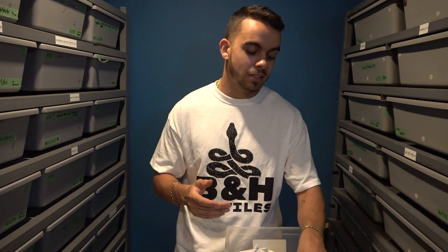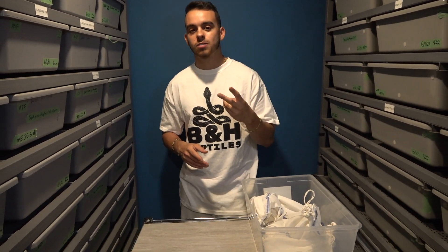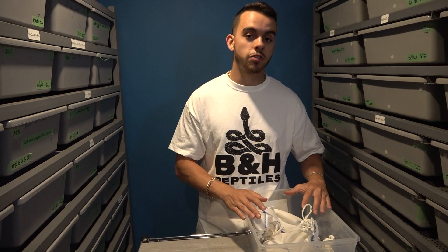That's pretty much going to be it for this video. Right now I have to go get these back into bins, get them all set up, water them, and then maybe in two days it's feeding day. Hopefully they all eat their first time — I bet they will. A lot of Billy's snakes eat really well right off the bat, which is just great. Don't forget to like, share, and subscribe. I'll see you guys on the next one. Stay tuned for that. Peace out.